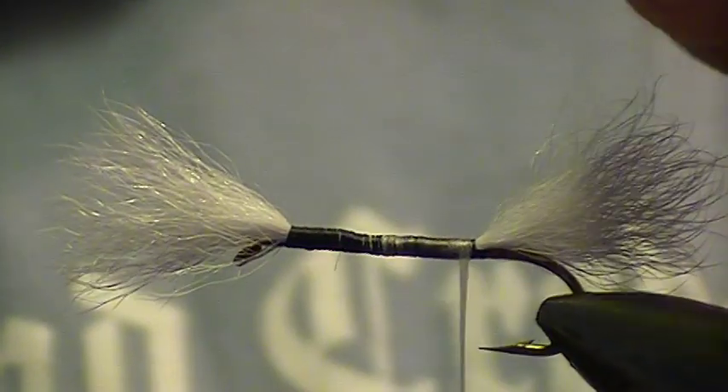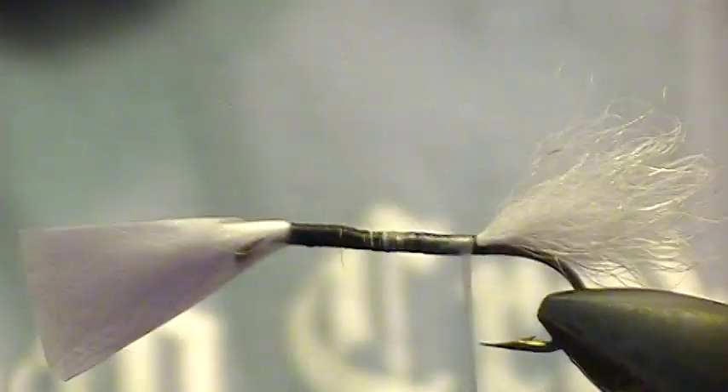So the first thing I do is tape up my back tail so that it doesn't get pushed into my body — my bomber — like so.